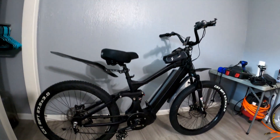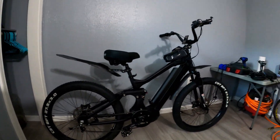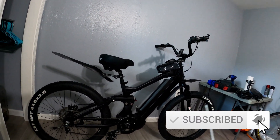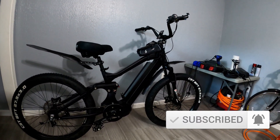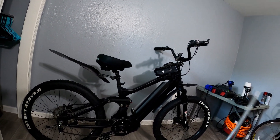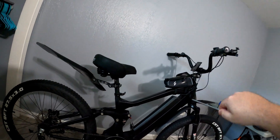Hey, how's it going YouTube? Today we're working on this bike again. I didn't really like how the tune turned out last time. The throttle was a little smoother, but I did not like the torque — I kind of lost some torque. So I'm going to do a little bit of research, figure out how to tune this throttle to get the most power and torque out of it.